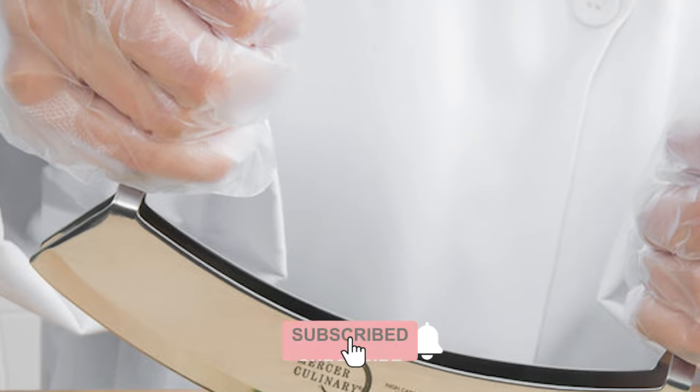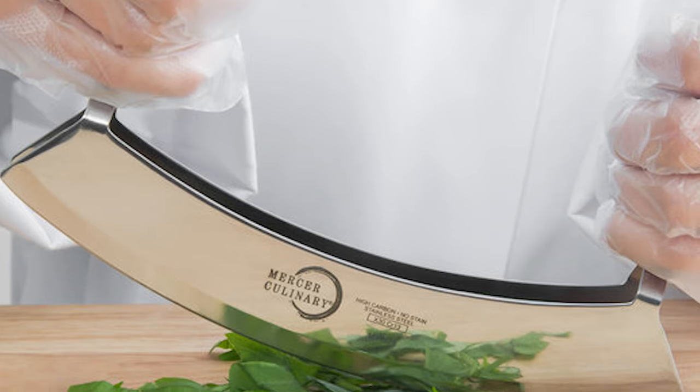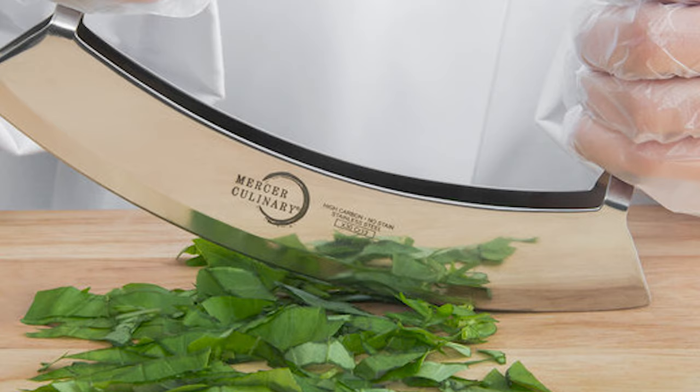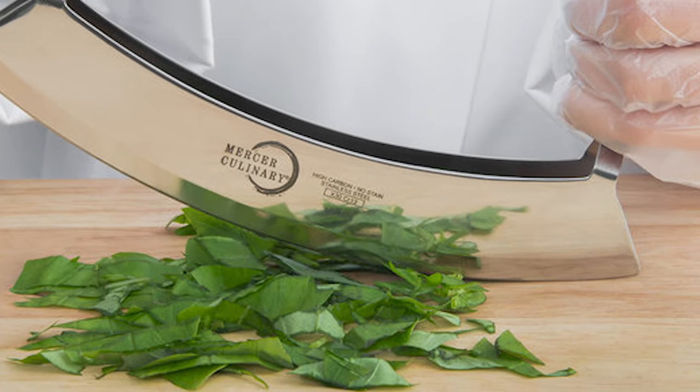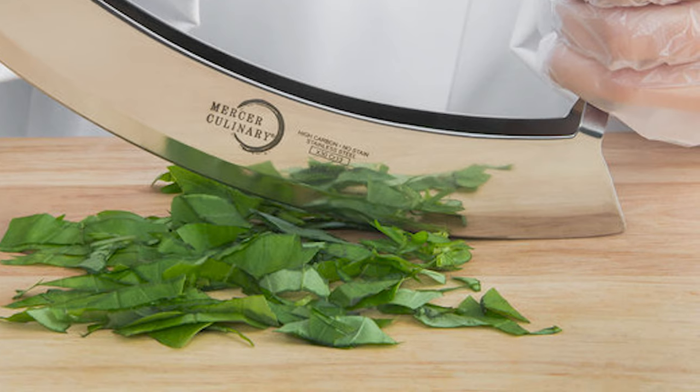These mincing blades are designed for more efficient production to cut through herbs, garlic, onions, and much more. The length of this knife is 8 inches. This Mezzaluna knife features two knob handles made of SureGrip polypropylene, ergonomically designed for easier chopping and comfortable use.